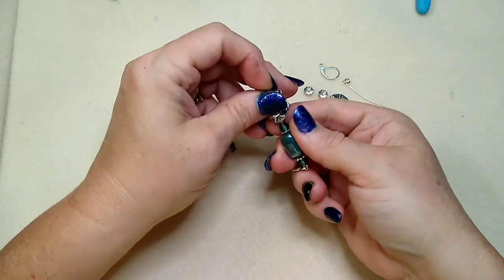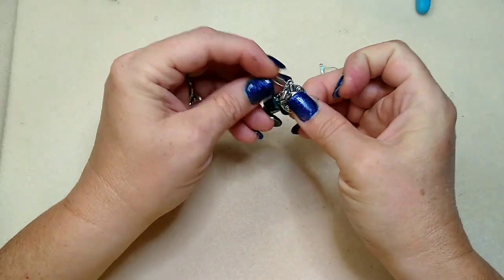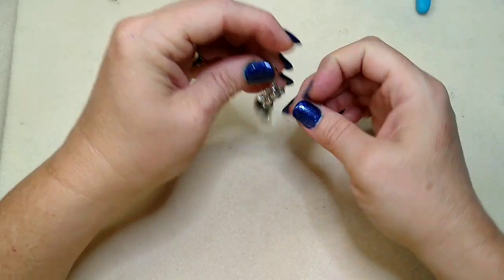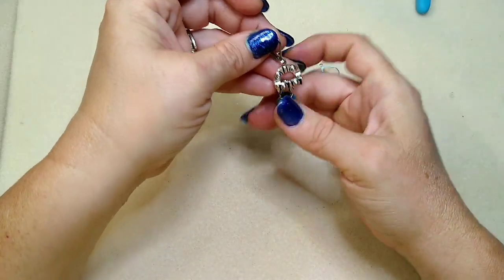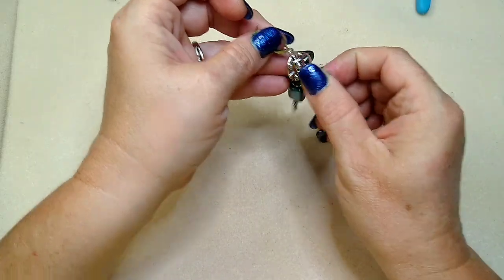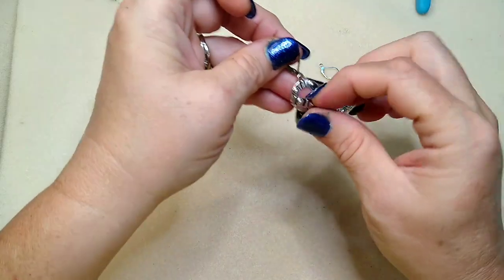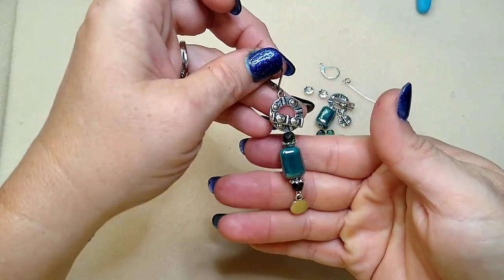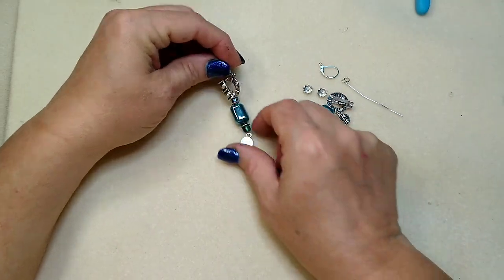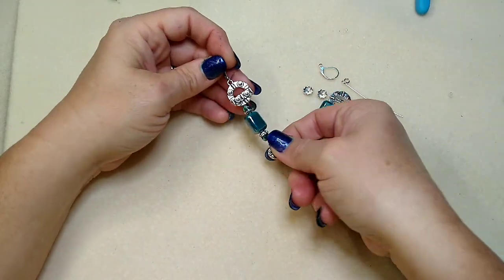This toggle comes right out, just like this. If you are afraid that it will come out and you will lose your earring, you can take just a little bit of glue and glue it in. You could glue it up and down like this. I haven't had any trouble with it falling out, but you could put a little glue there just to be really sure.